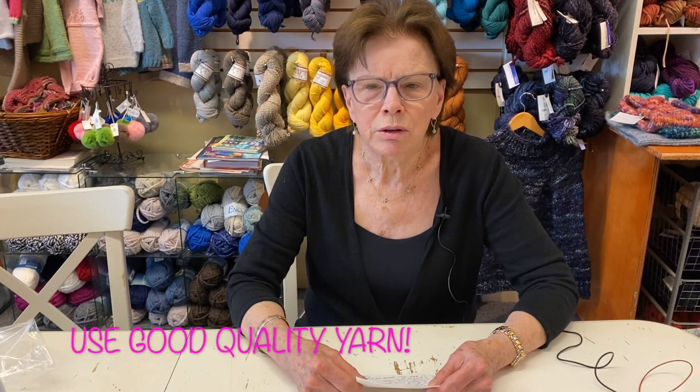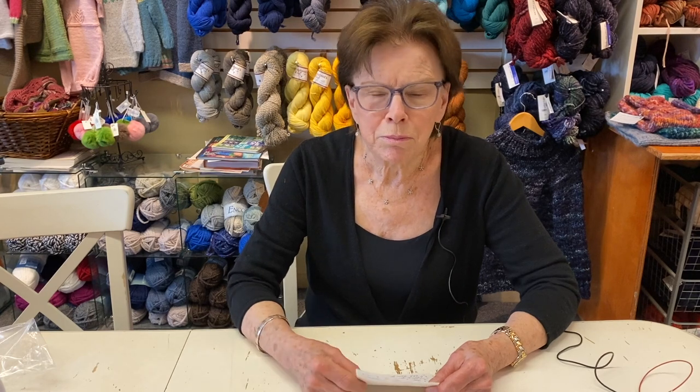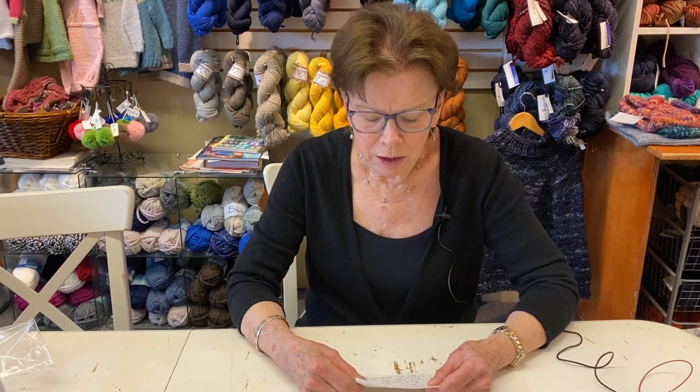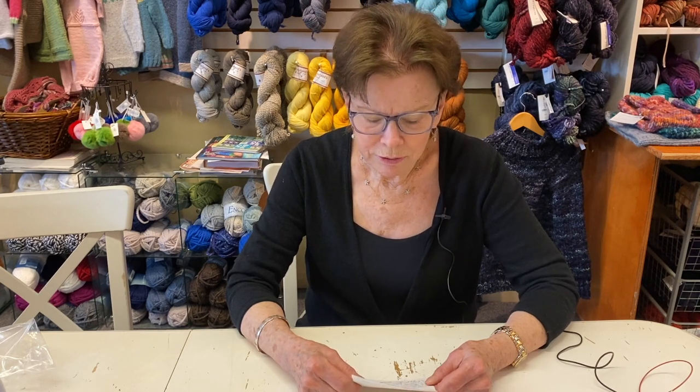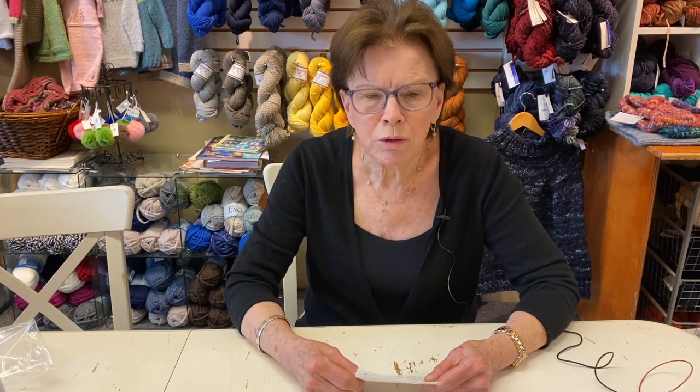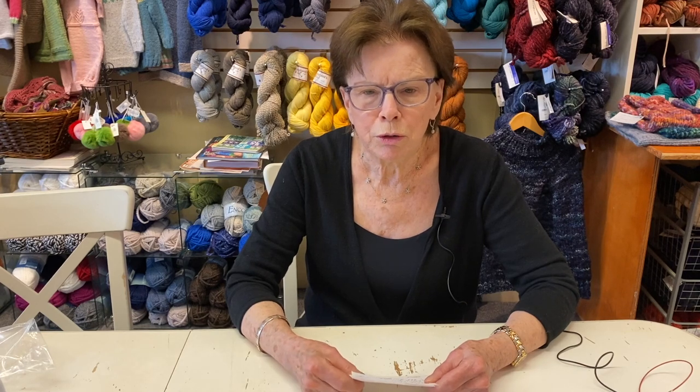One thing I always recommend is to use good quality yarn. You're not going to make a beautiful thing if you use, say, the yarn that belonged to Aunt Tilly 50 years ago — it might be beautiful, but it may not be. Those yarns are worth looking at, but maybe just donate them. There are inexpensive yarns out there that are good quality, and you can always ask our advice. We offer lots of free advice, and you can come in with a pattern and yarn — you don't have to have bought it here — and we're happy to advise you on the right yarn.